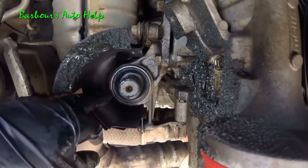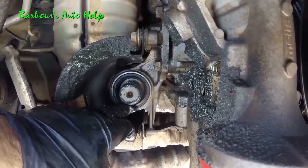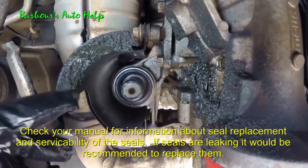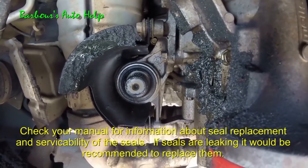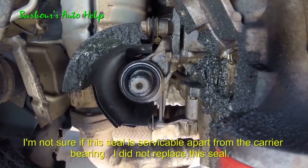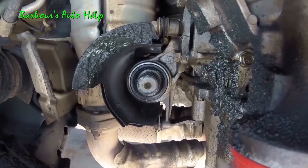Many technicians recommend replacing the output shaft seals. This one just goes into a carrier bearing — it's like a dust boot to keep dirt out. On the other side, the CV axle goes into the transmission and there's actually transmission fluid that may come out when you do that side. You may want to replace that seal too, but you need special equipment to do that, so we're just going to replace the CV axle. The other CV axle comes out similarly — you put a pry bar right in between the CV axle and the transmission case and pry out on it.